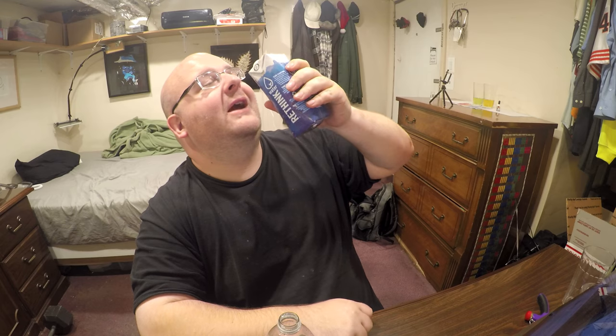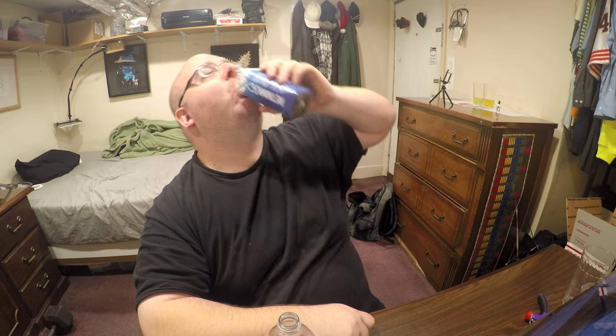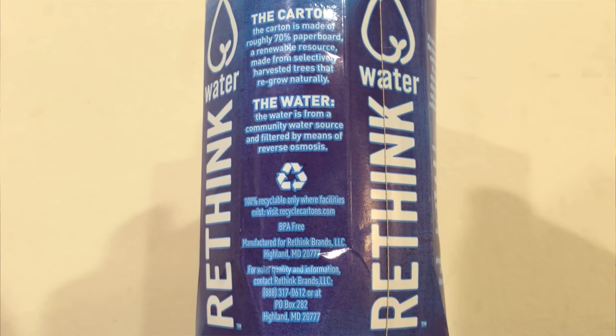An interesting thing about this bottle is the water comes out kind of slowly — slower than a regular bottle. I think it's a smaller opening and there are ridges on the inside of it. The bottle is BPA free and it's manufactured in Highland, Maryland.